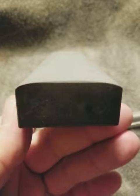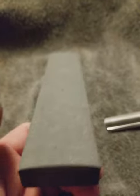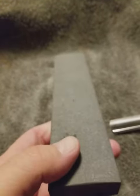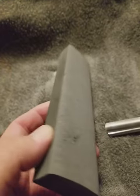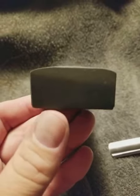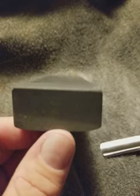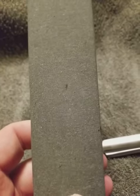Hello, everybody. This is a true hard black Arkansas stone that I have lapped and slightly convexed. It has not been dressed, though the bottom is. The bottom will finish razors. I will turn this top into the bottom.